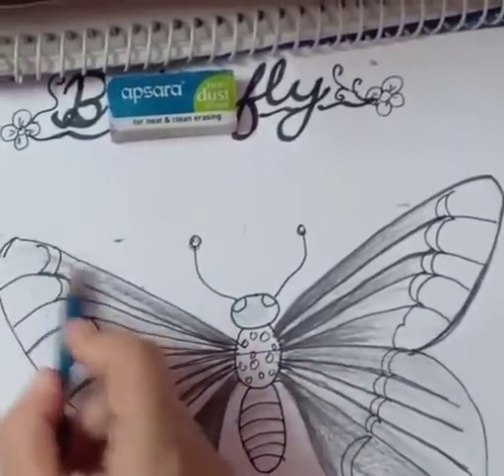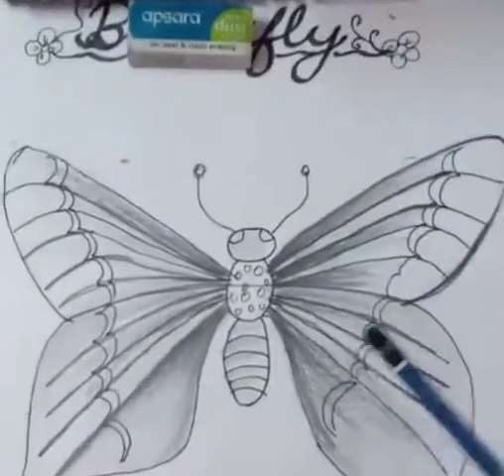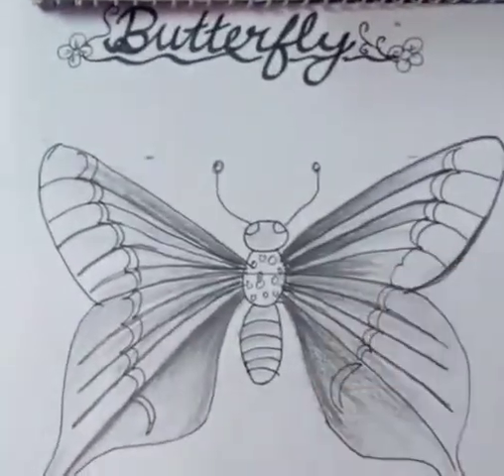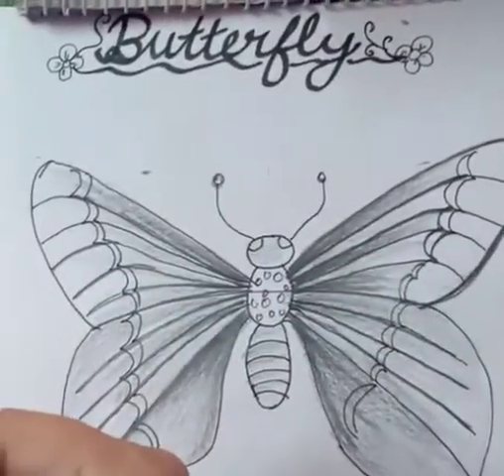It looks very beautiful after your shading. Shading is very important — do it in a proper way. It looks very fancy and beautiful.